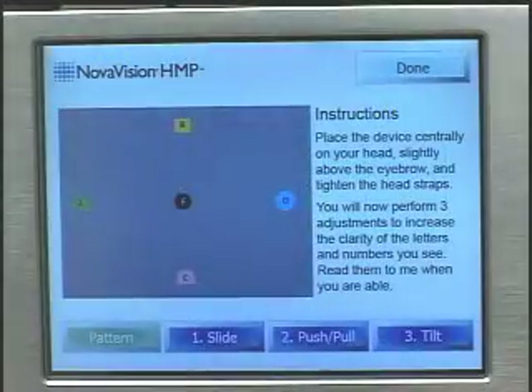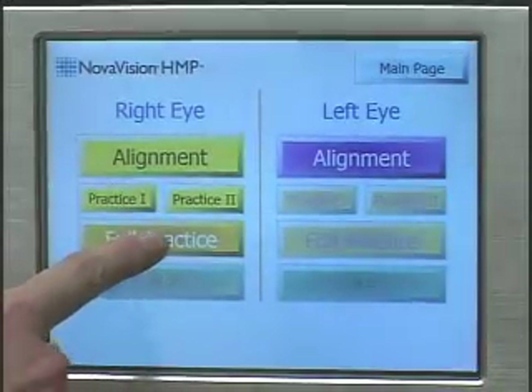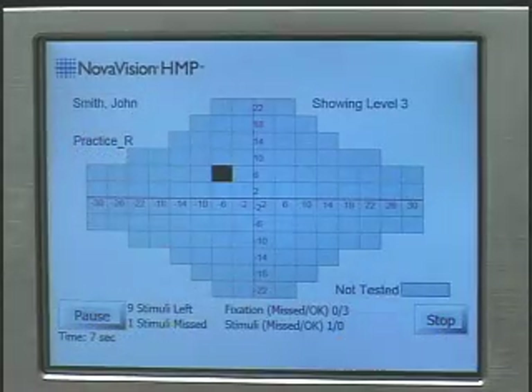The touchscreen display guides the examiner through proper device positioning, test practice, and the test, which provides a real-time view of the screening results.